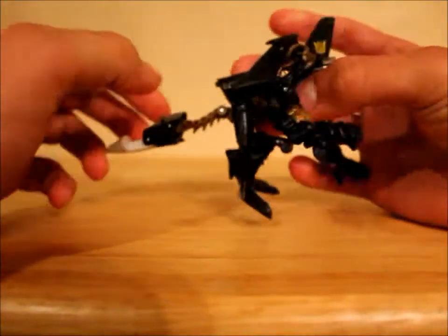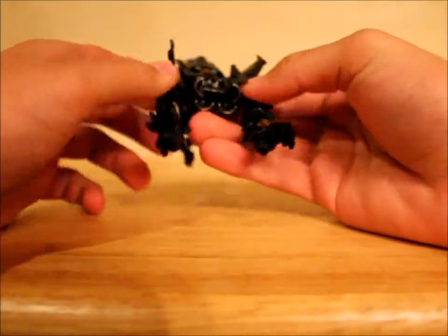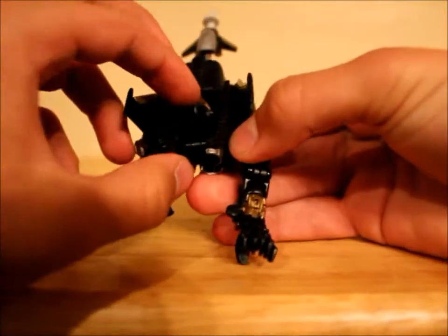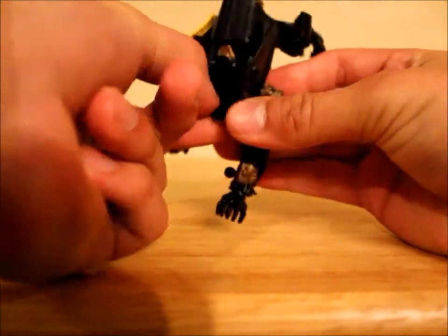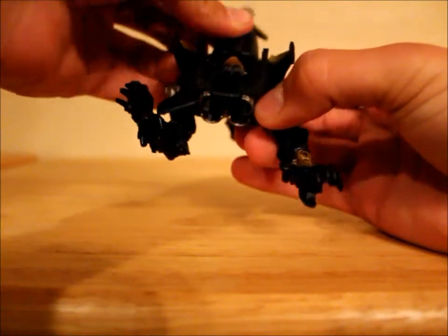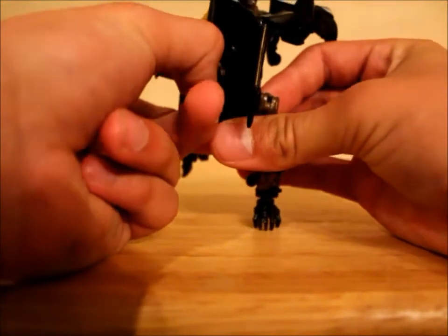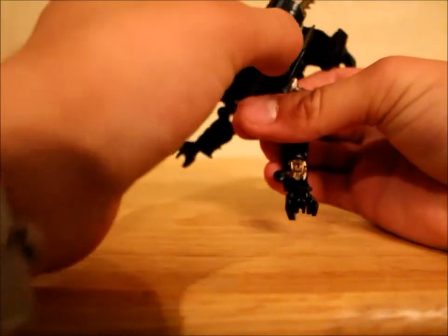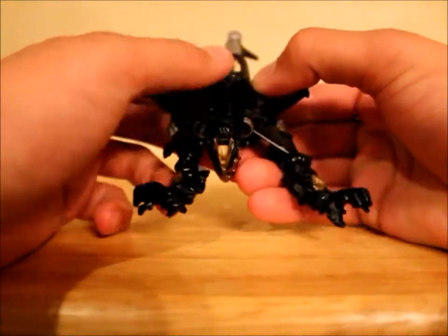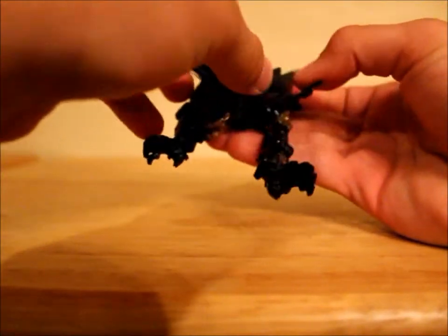Then go ahead and extend the nose cone so now he has his fully extended tail. Go ahead and open this and flip out his head — it is a little tricky to get out because you have to kind of get your nail under this little tiny tab. There we go. And then flip this in like that, and then you can close this up.